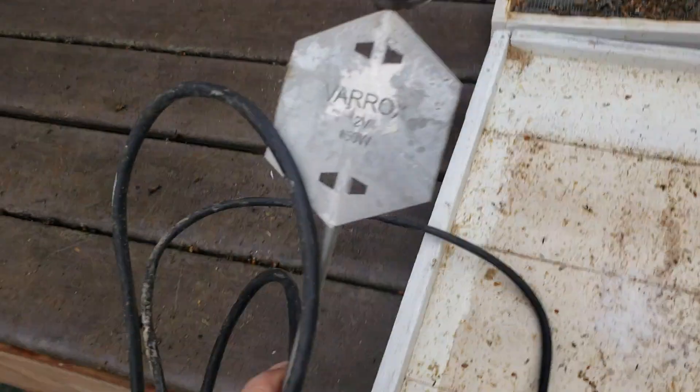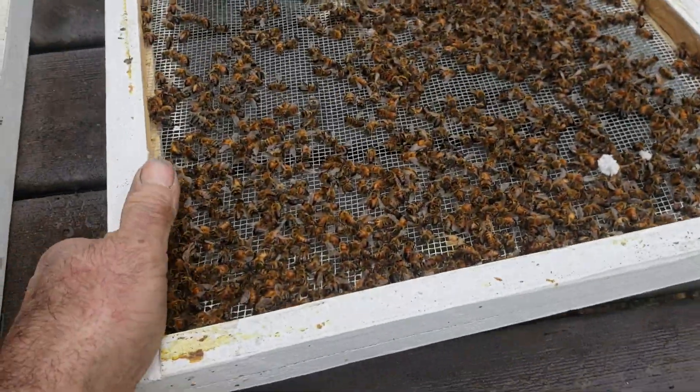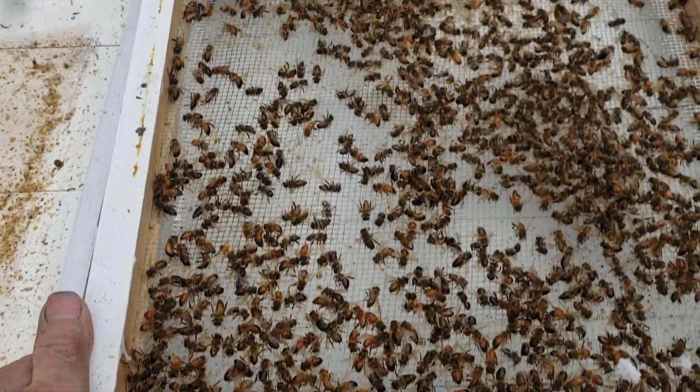I used an oxalic acid vaporizer with this vaporization tool, and look at all the dead mites. There's a lot of dead mites right here — see that? This is the bottom screen, look at all the dead bees, as if I didn't use a mite treatment at all. Look at all those dead mites from the oxalic acid that killed the varroa mites. There's got to be about 20 or 30.